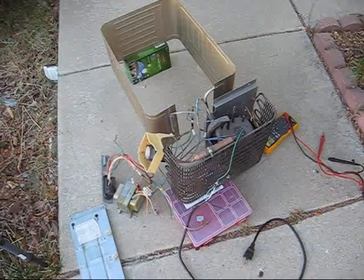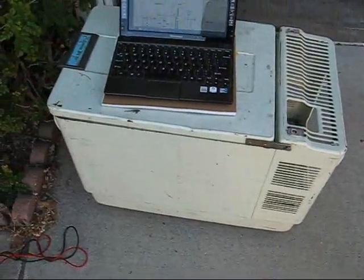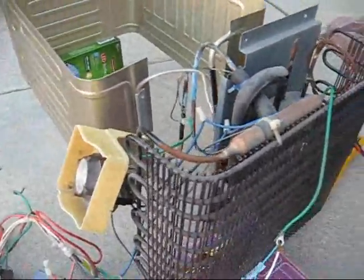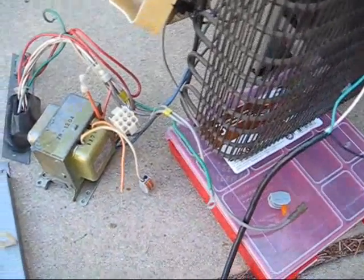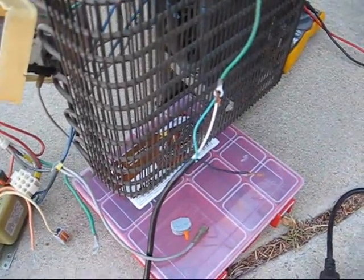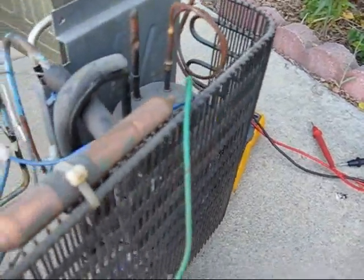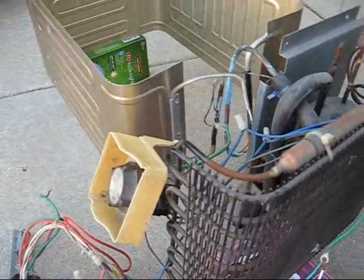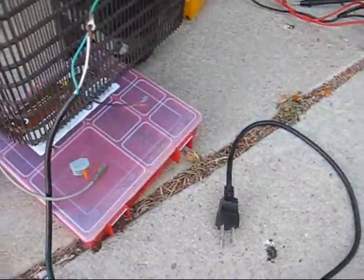Yesterday at my friend Dale's house we took apart this Norcol Engel portable refrigerator. Today I have the cooling unit out on my driveway and I'm getting ready to hotwire it to 120 volts for the first time. I ran it on 12 volts but though it sounded like it was working, it didn't appear to be cooling — this thing stayed warm for several minutes. I'm going to try to give it a shot on 110.